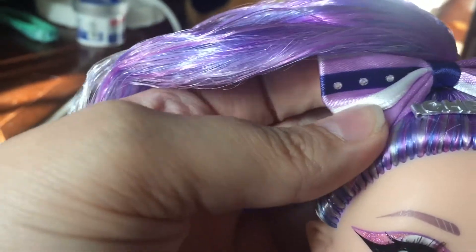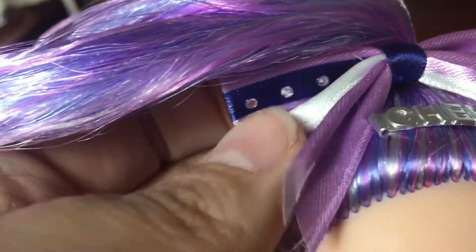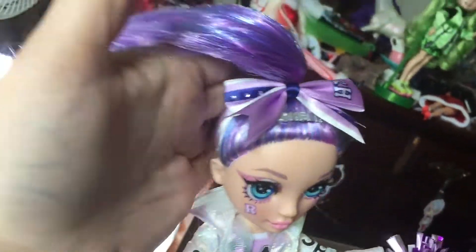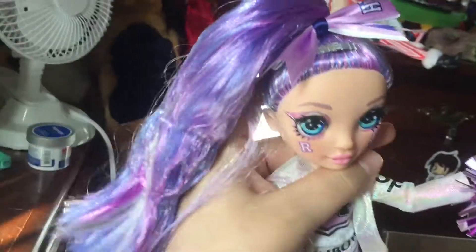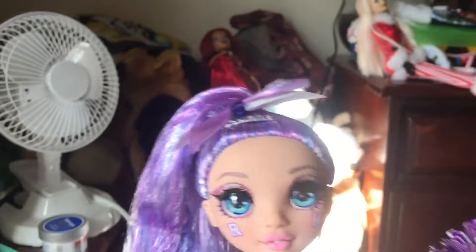Now onto her head — she has this purple satin bow. I love that they gave them real fabric bows! She has cute little stud rhinestones on there. We have dark purple on top and white satin underneath, and her little barrette says 'Cheer.' She also has this high ponytail, which reminds me of JoJo Siwa — the bow and the hair together give that vibe. Her hair is this violet color.